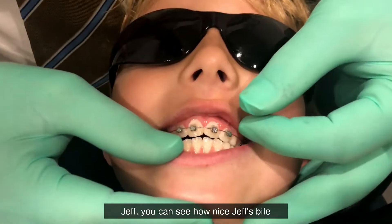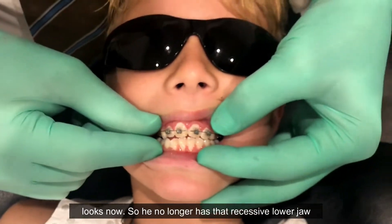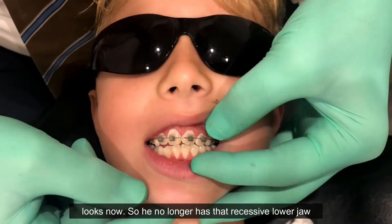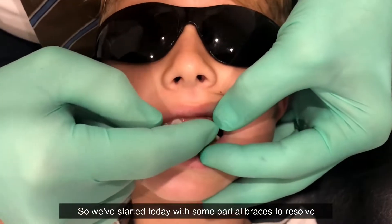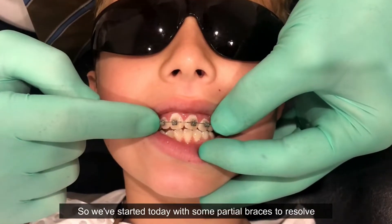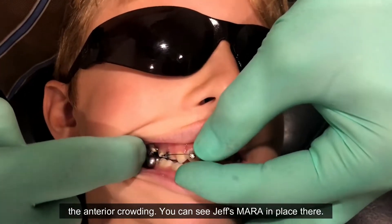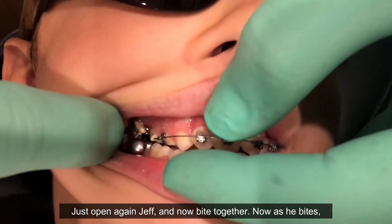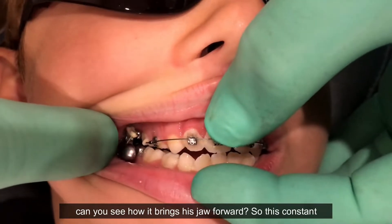Coming back to Jeff, we can see how nicely his bite looks now. He no longer has that recessive lower jaw and has good positioning of the upper and lower. We've started today with some partial braces to resolve the anterior crowding. You can see Jeff's MARA in place there. As he bites together, you can see how it brings his jaw forward.